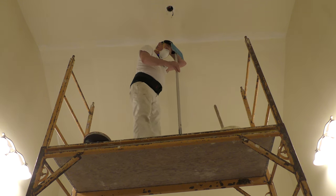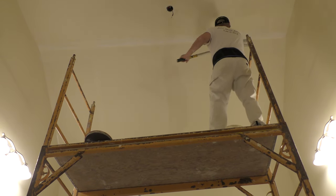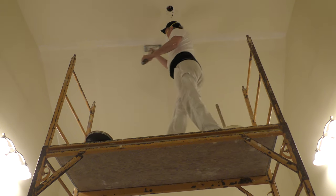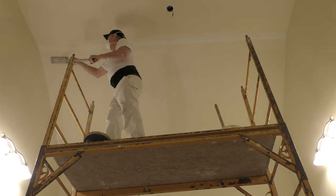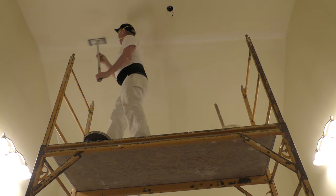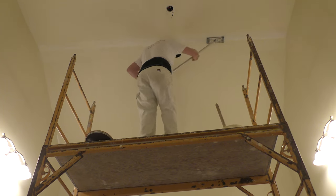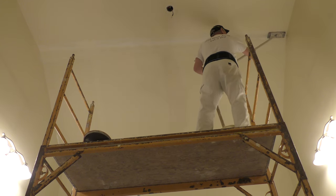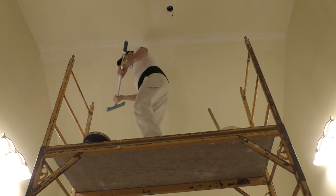I want to hit this edge with the pole — I'm not really sanding so much as just knocking off boogers and getting rid of any garbage that might pick up in my mud. I don't want to leave scratches, so now I'm done with that pole.